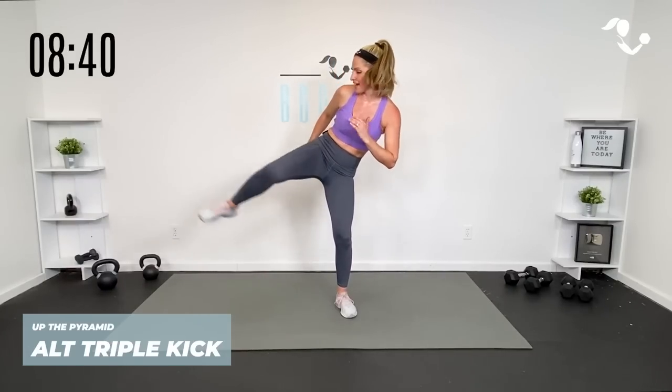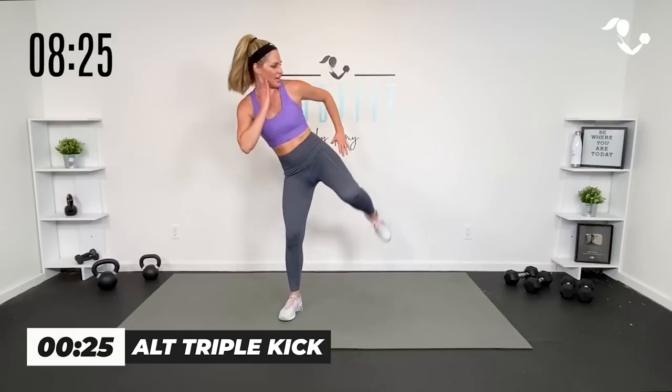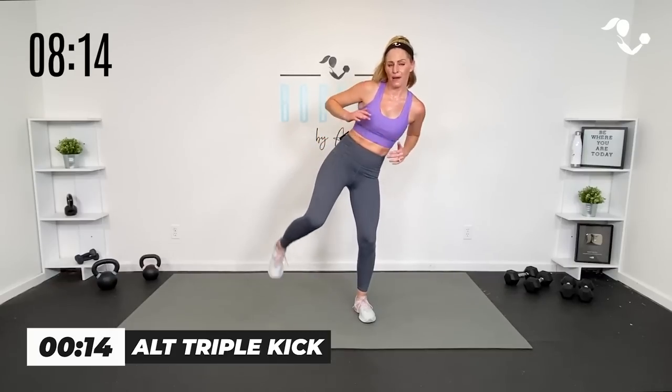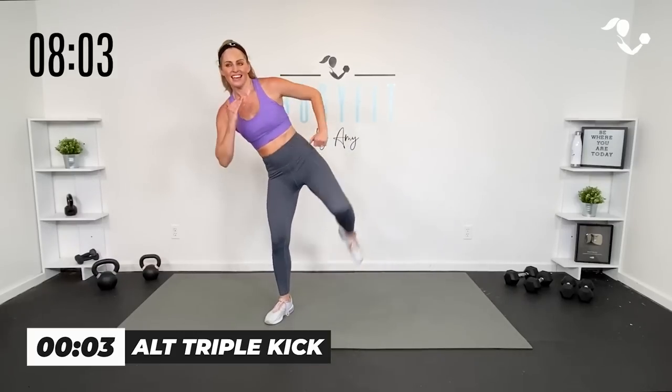We're going to do what I call a triple kick — we're going hip, hip, kick, through the hip, hip, hip, kick. Join me here, you can keep it low or high. Here we go — hip, hip higher, kick it out, hip, hip, kick. Doesn't have to be high — you don't have to do a kickboxing kick. We're just getting a little lift for the hip. Up, up, up — low impact, you got it. Kick — three, last one. Up, up, kick.